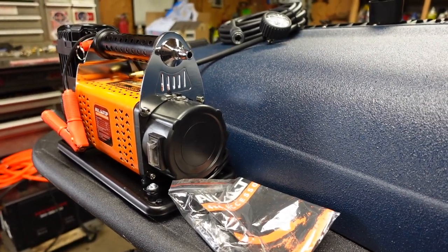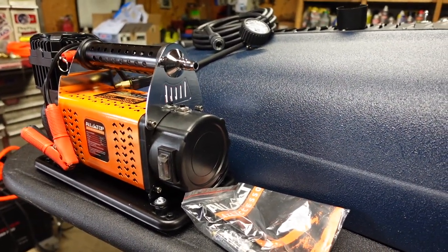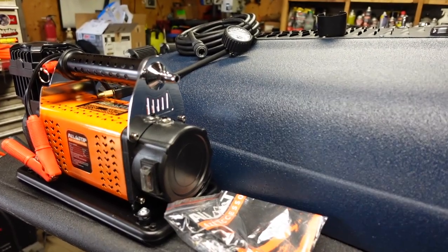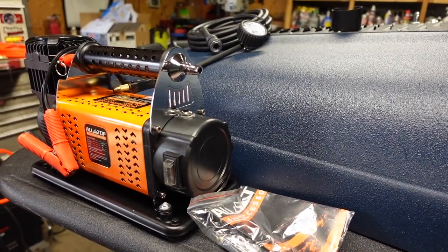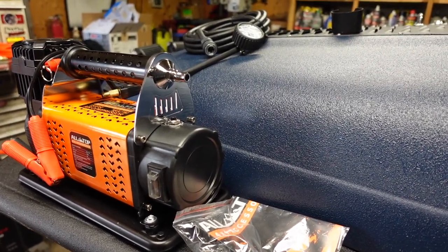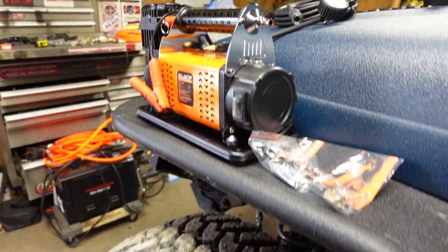This air compressor is big and beefy. I have an ARB air compressor built in on the Jeep and this is definitely quite a bit bigger. I also have a V-Air in my Jeep JK that has a tank, and this compressor is probably about almost twice the size of that one as well. So using onboard air and this should have no problem filling up 35-inch tires after a day on the trail.